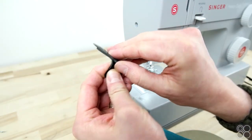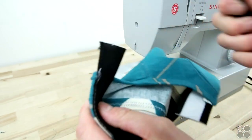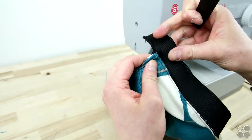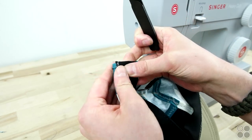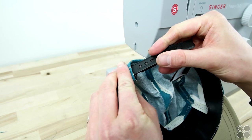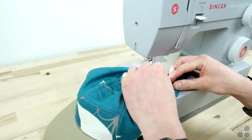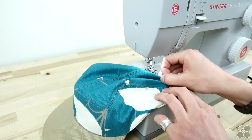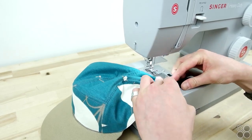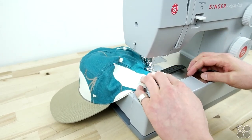Now we're going to be adding a plastic snap to the back for a closure — you can literally add whatever you want onto the back. Capsupply Co has a huge variety of different components you can add for closures. Go ahead and roll that sweatband over towards the inside and sandwich that plastic component in between, then just sew that right on. Go ahead and do this for the other side as well. We recommend using a heavier weight needle for this process because you are sewing through a decent amount of material.